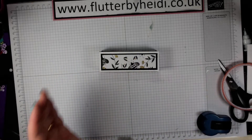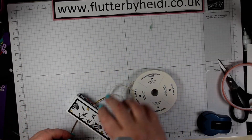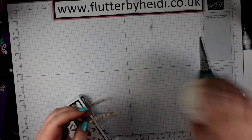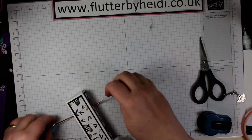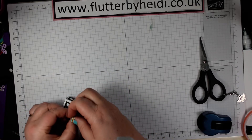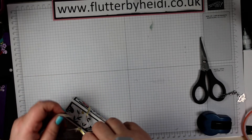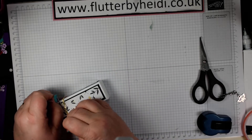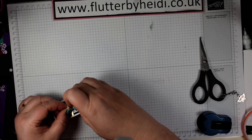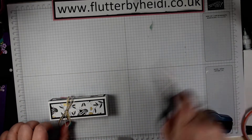I just think this looks so much more elegant as a little treat — great as a little table favour if you're having folks round. So there's our basic box and all that's left is to decorate. I'm going to use a little bit of ribbon — this is a gold accented ribbon — just tied in a gentle bow. Not too tight because you want to be able to slip it off. Do a surgeon's knot to start with, then just cut off your excess.